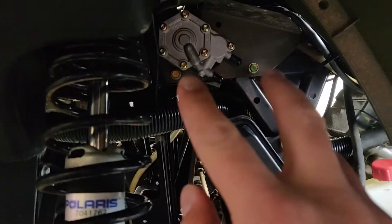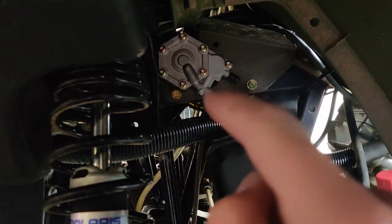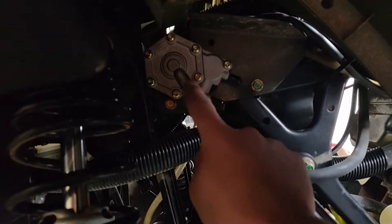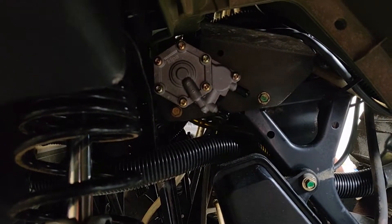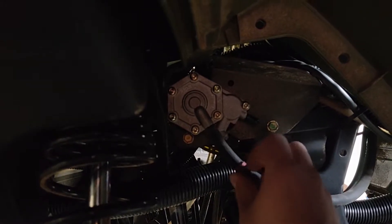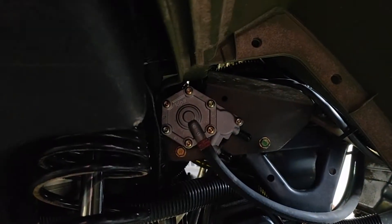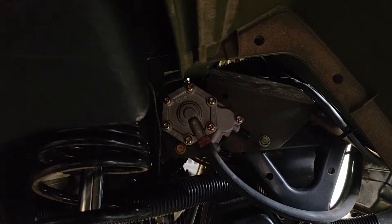Once your pump is back on you can go ahead and mount this bracket right back up to the frame — it just takes these two 10 millimeter bolts. Mount it back up, we can take the vacuum line, which says 'P' which I'm assuming is prime. Go ahead and mount this up here and put it on with some pliers. Vacuum line is on. Now we need to mount the fuel line.